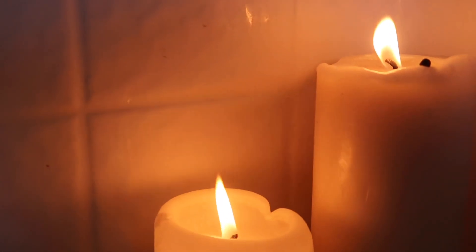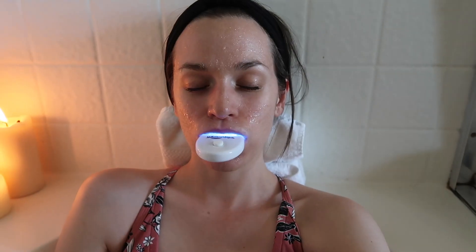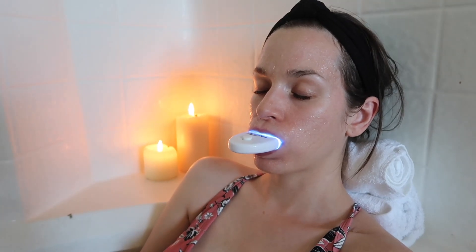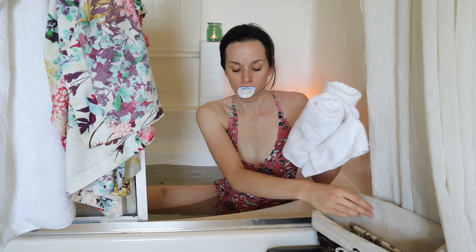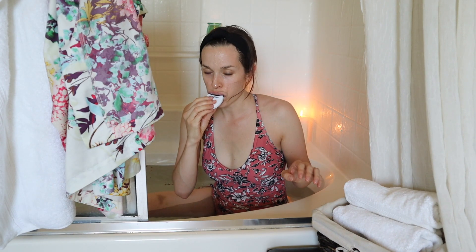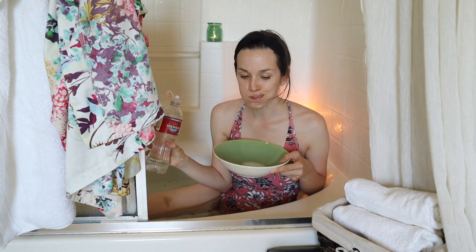My timer just went off to take out my whitening trays, so I'm going to take out the mini accelerator LED light, turn it off, and then take out my trays. You may want a bowl next to you when you do this because you'll need to spit everything out and then rinse out your mouth — I'm just using some water to do that.